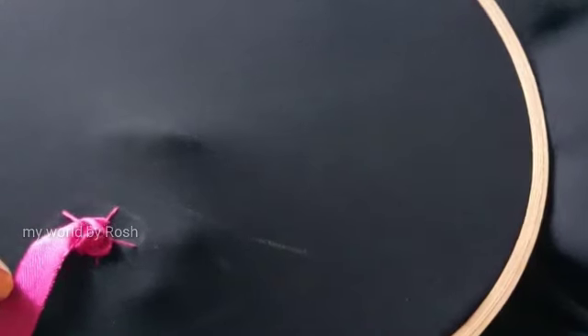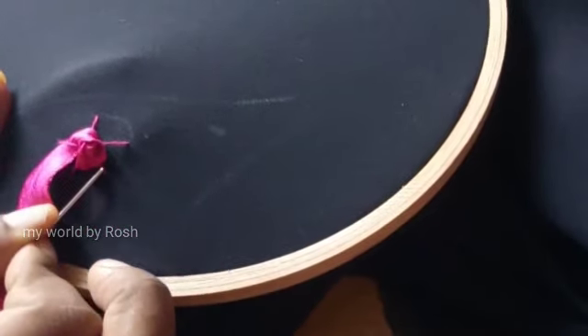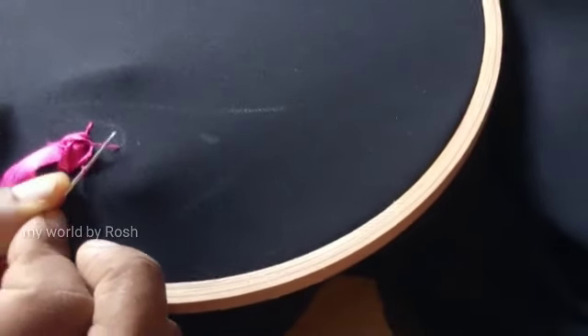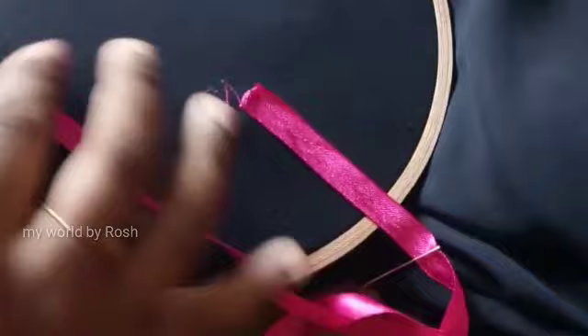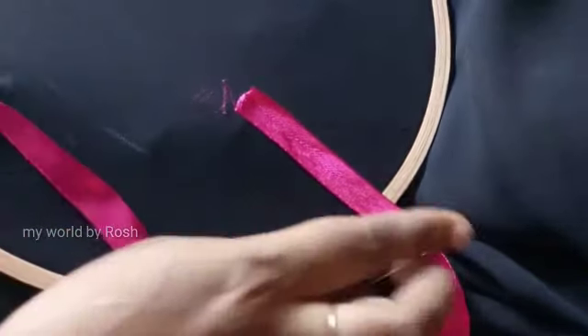Now I will put it to the ribbon. I do not want to cut the ribbon — one side is a ring. I will cut it out. Next, I will cut the ribbon and show you the best way to use it.